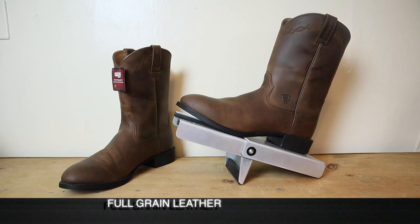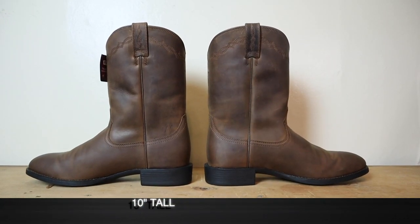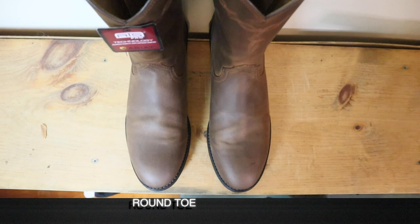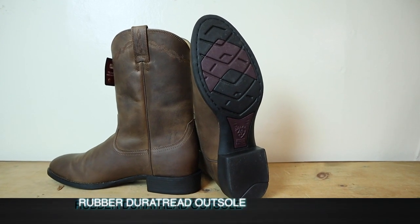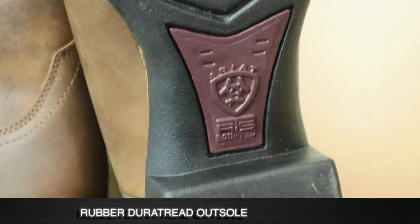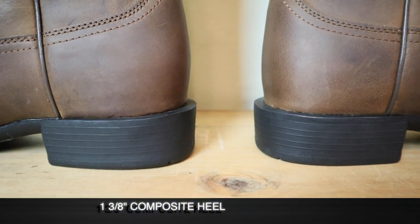These Ariat Heritage Roper boots are full grain leather on the foot and the shaft, and this is their distressed brown color. All in all they stand at 10 inches tall, so pretty standard for a Roper. Speaking of standard, we also have a round toe — a little bit more round than a medium round. A lot of people call this a Roper toe. For an outsole we have the Dura Tread rubber outsole all the way through, including the heel cap, and this is a one and three-eighths inch heel.